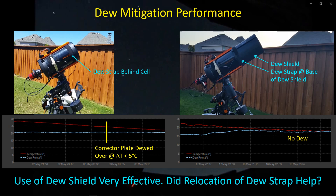Now the question is: did the dew strap help? I don't know if we're seeing an effect that is just the dew shield, or if the heating provided by the dew strap was also beneficial here. That's a couple of things I wanted to take a look at. First, I want to confirm that the dew strap is actually working — I've had my doubts in the past.